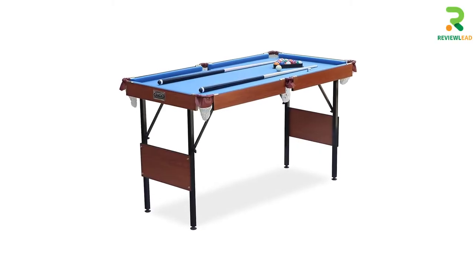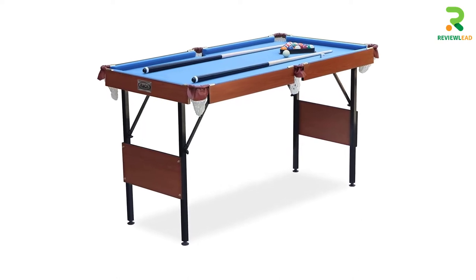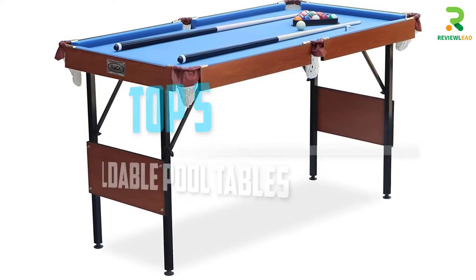Are you looking for the best foldable pool tables in your budget? In today's video we break down the top 5 foldable pool tables that are available on the market.